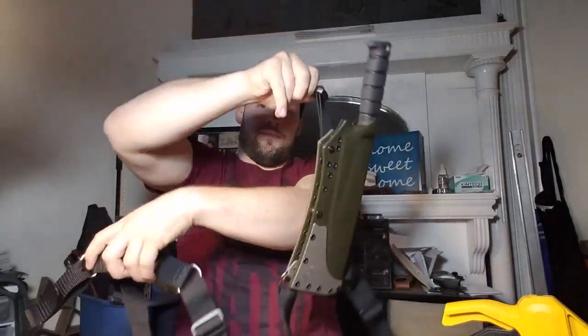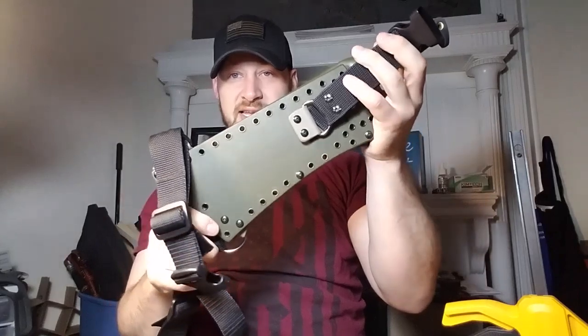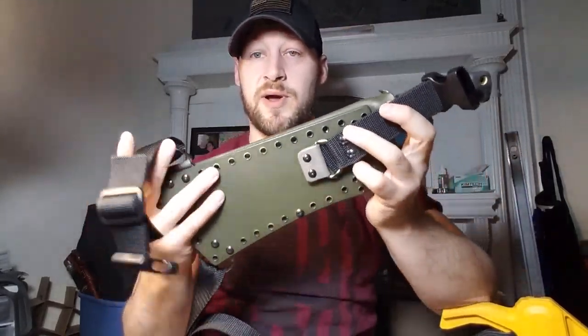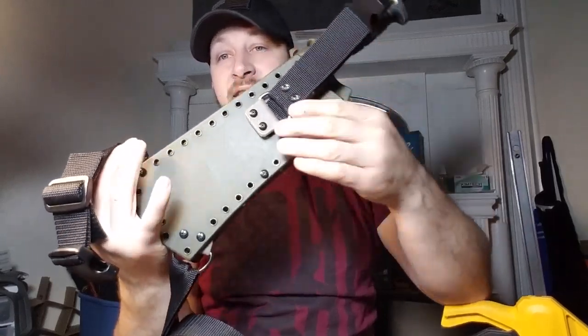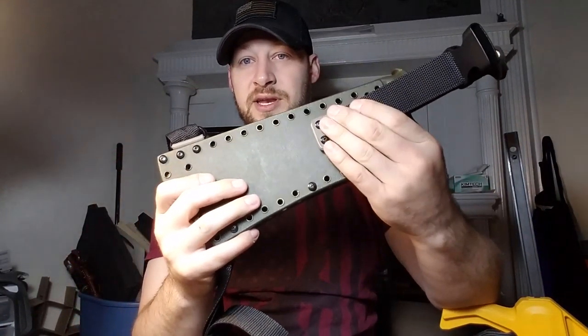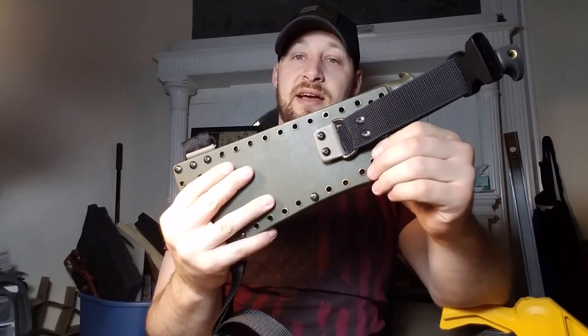Looking at the plate here, you're going to have the option to configure this in a bunch of different ways, Drew. The reason I have these two D-rings inside the plate and this one outside — the adapters — is because I originally had it set up inside, kind of hidden between the plate and the sheath.